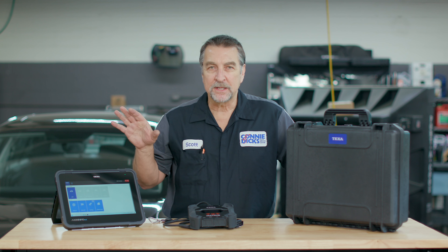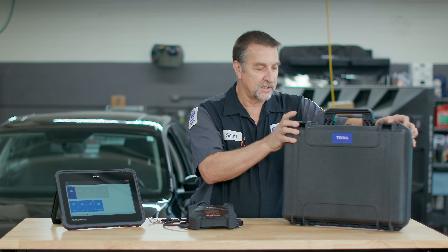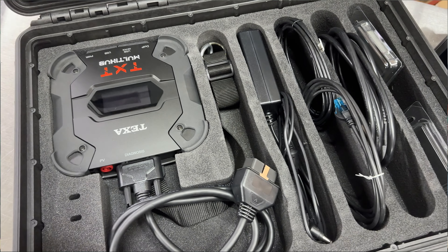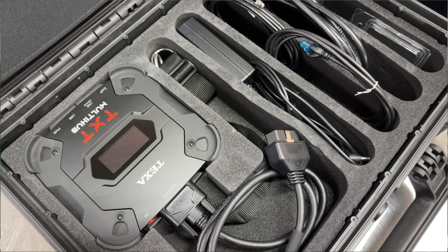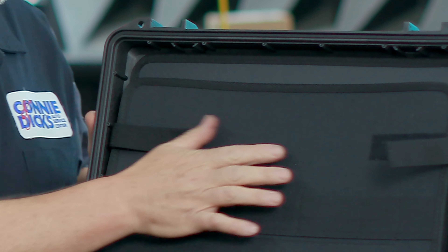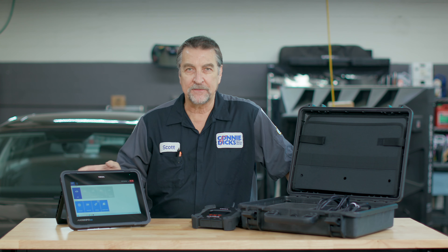The Nemo Plus tablet and VCI supporting cables are provided in a ruggedized storage case with laser-cut foam. You can see we've got laser-cut foam storage for all the special cabling. The VCI fits nicely in this box, and up here in the top is where our ruggedized tablet resides. This tablet is a beast and built for rugged environments.